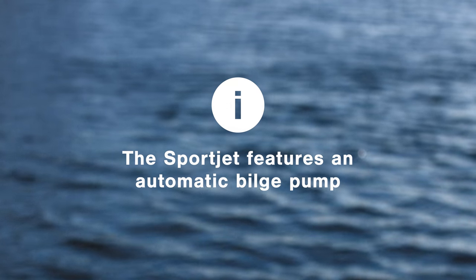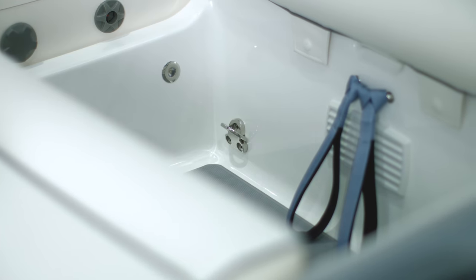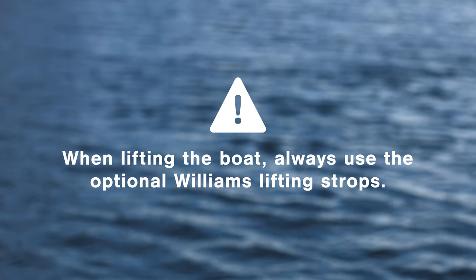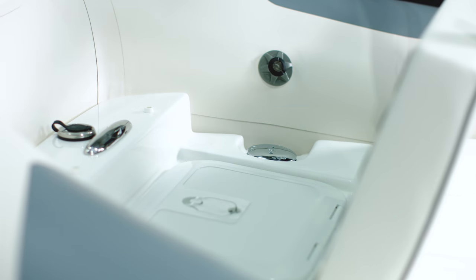There's also an automatic bilge pump. The SportJet has four lifting points — two at the bow and two at the stern. When lifting the boat, always make sure you use the optional Williams lifting strops. The fuel filler is located under the bow cushion.